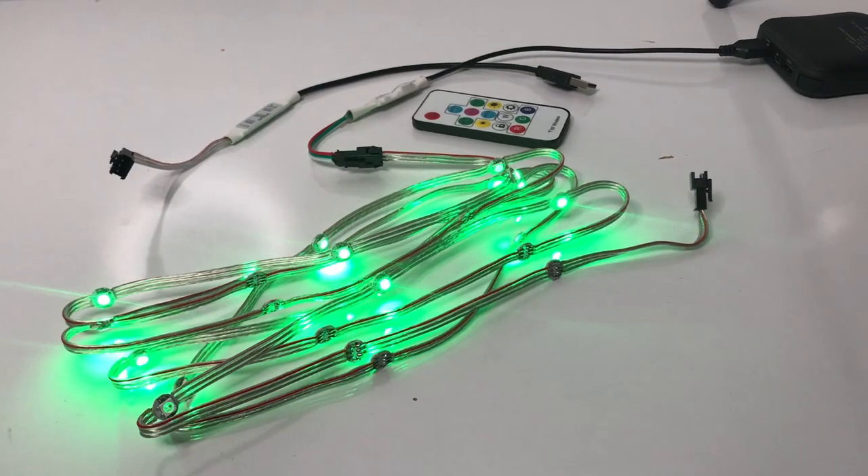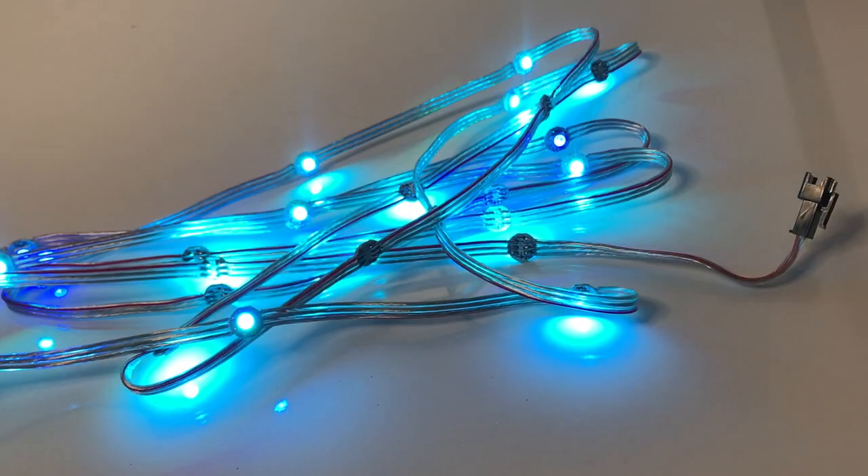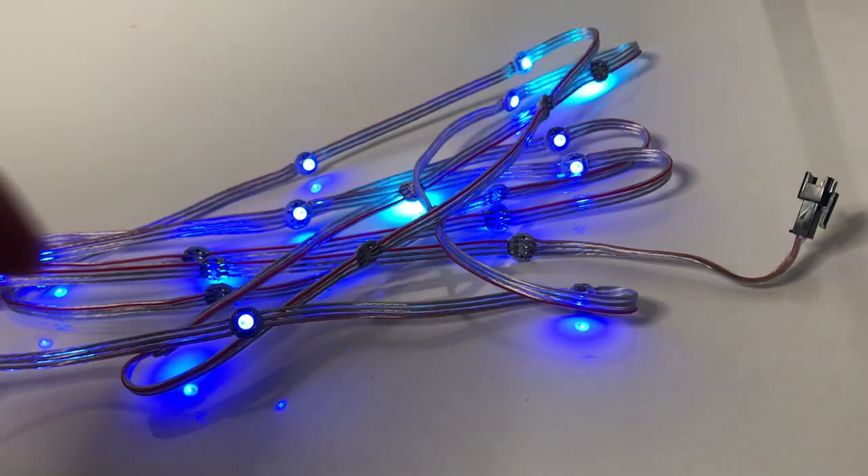For LEDs I've used my own wearable tech kit, which is a kit designed specifically for wearables, and this kit starts at $13.